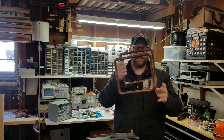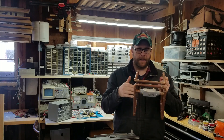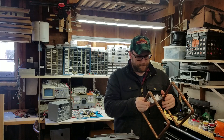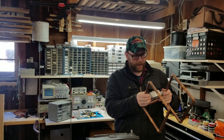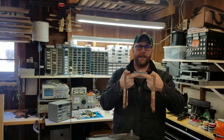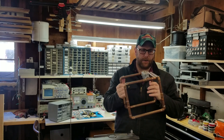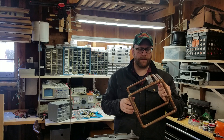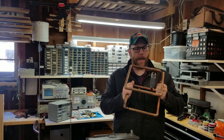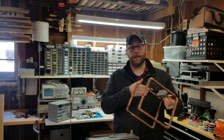So this goofy thing here is what's called a slot cube antenna. Inside here, these two tubes almost touch, and then you've got a connection here. Those of you familiar with a J-pole might be looking at it going, hey, that almost kind of sort of looks like two J-poles glued together — and it almost kind of sort of does.